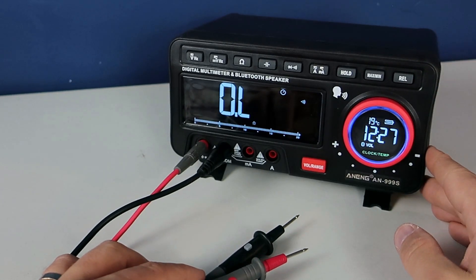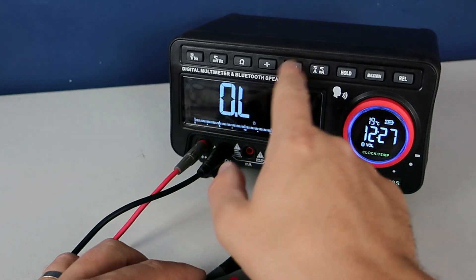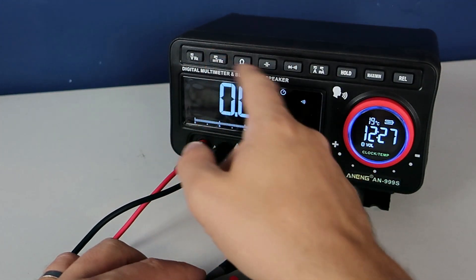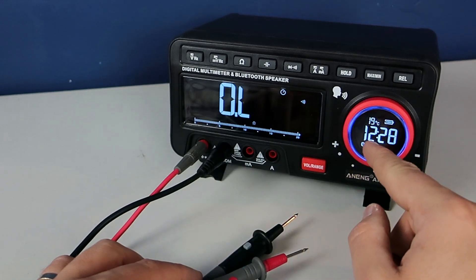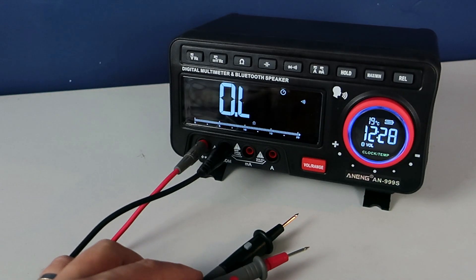Like any other multimeter it will measure voltage, current, resistance, capacitance, frequency, and diode drop voltage. But this multimeter will also show time and temperature on this second display.